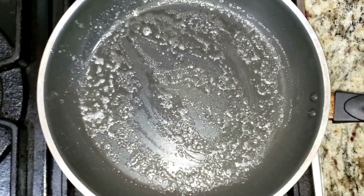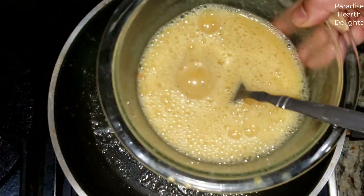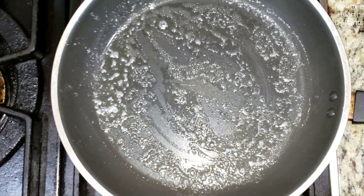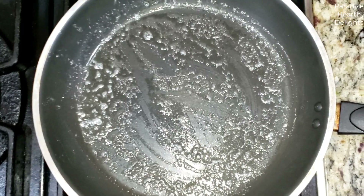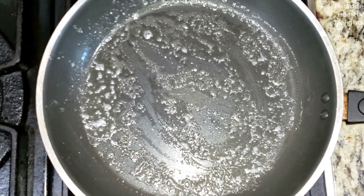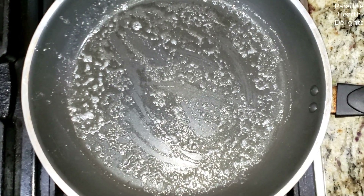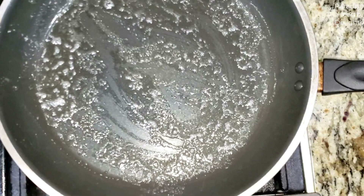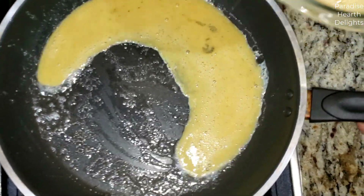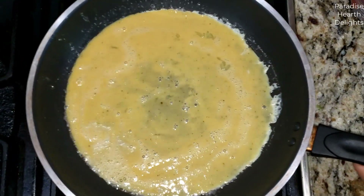So I'm going to start with a pan that's heated with a little butter. I have whipped our eggs nicely with some pepper and salt and a little milk. Now we're going to start making our omelets. Make sure your pan is on medium low to low. Add a little bit of the egg mixture to cover the pan.